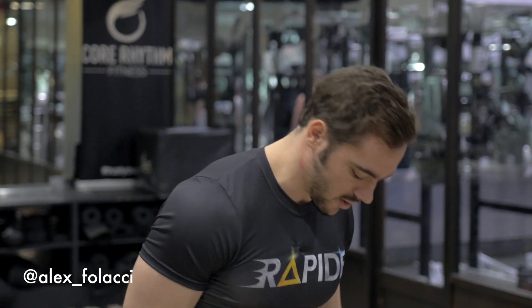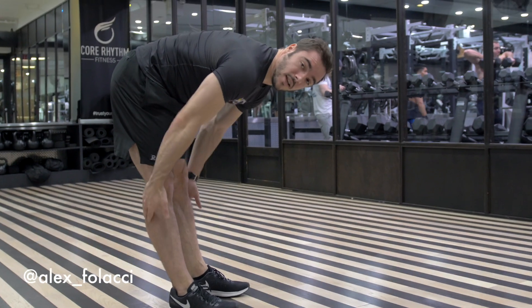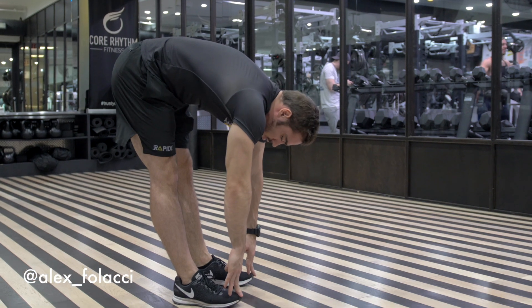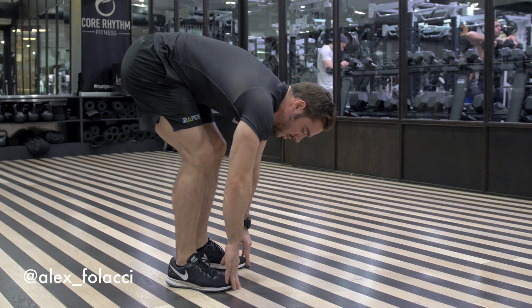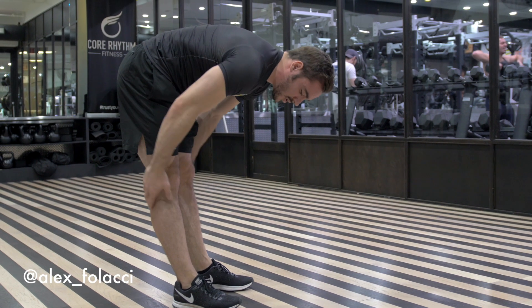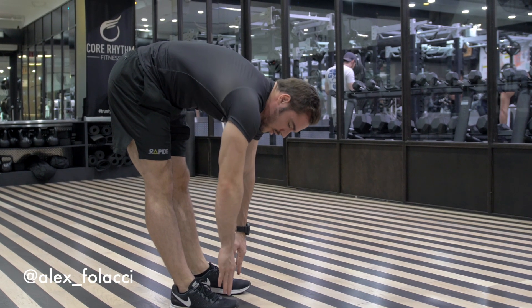I'm going to show you what to start with. One of the most important is to be able to touch your toes. Straight here, so you keep the tension on your nerves. If you go here, you're cheating a bit too much. Try to touch your ankles and keep the legs straight. Little by little, you will improve.